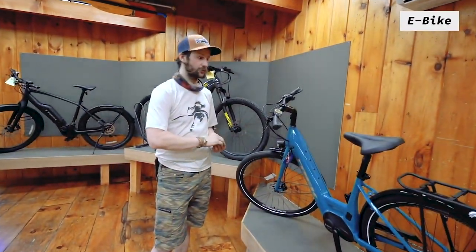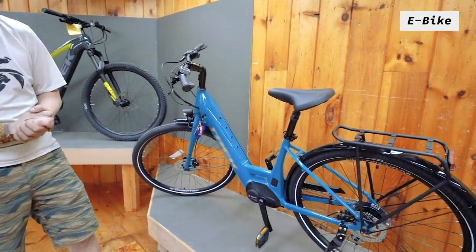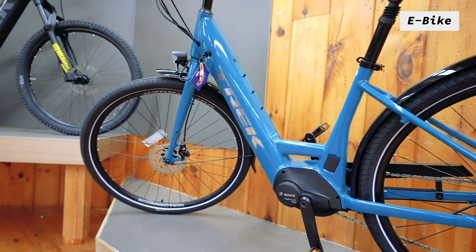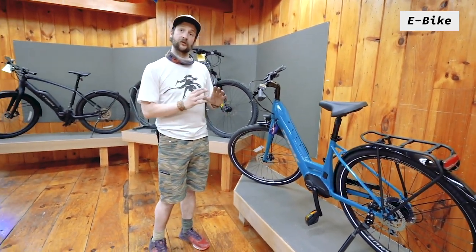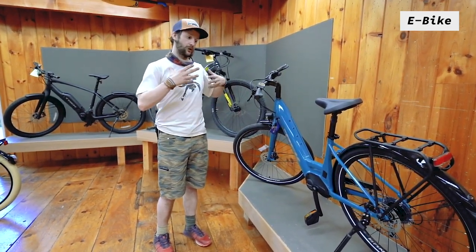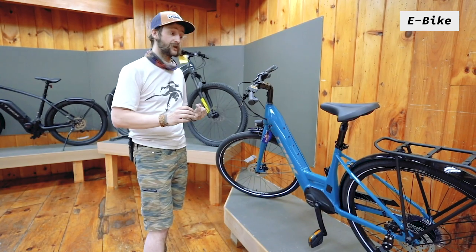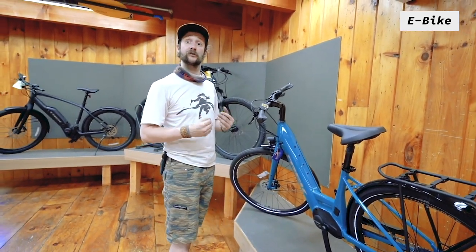Next up we have e-bikes, which are electronic pedal assist bicycles. All the bikes that Trek makes that are electronic come with Bosch mid-drive motors. The motor is located right here and the battery on this bike is located right up here in the frame. The motor will not power the bike independently — it will take whatever power you're putting into your pedal strokes and multiply it. So it still feels like riding a bike; it just feels like the best ride ever or that you are Superman. This bike here is the Verve line, similar to the Verve non-electric bike, but has a motor which will assist you up to 20 miles an hour.